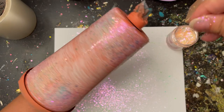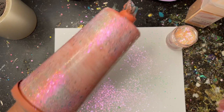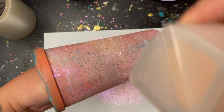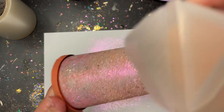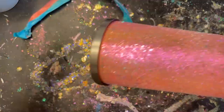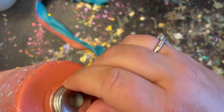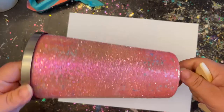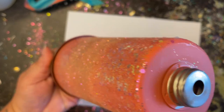Pretty much wherever your imagination can take you when making these, let it take you there — I've seen some pretty amazing storyboard tumblers, the things you can do are mind-blowing once you get comfortable. Now that my chunky glitter is applied, I come through and apply my fine glitter, filling in around the chunky glitter and making sure it's all nice and filled in. Then I set it aside to dry before applying epoxy, remove the tape, and use a chip brush to sweep away any extra glitters — including up under that rim and around the threads.